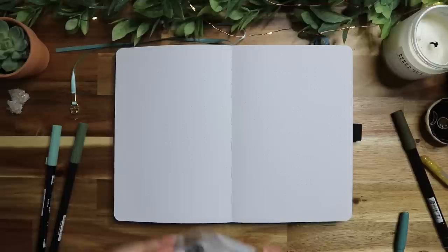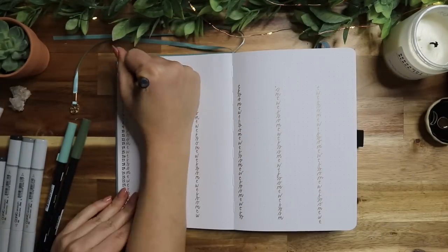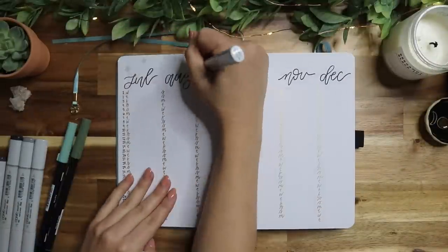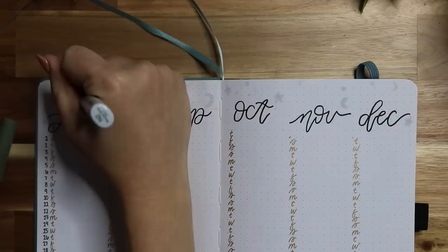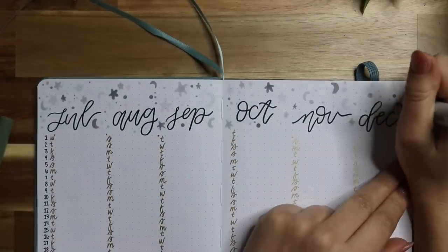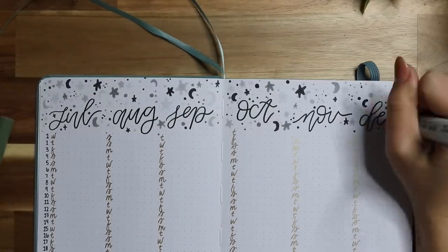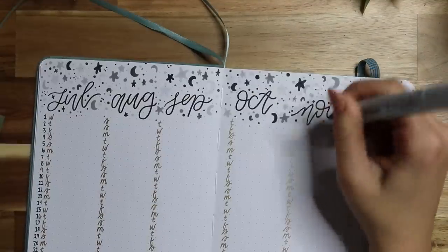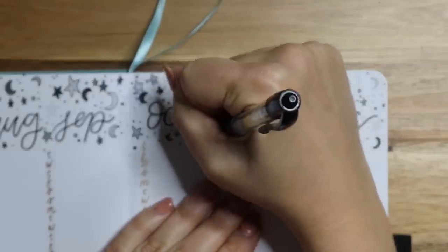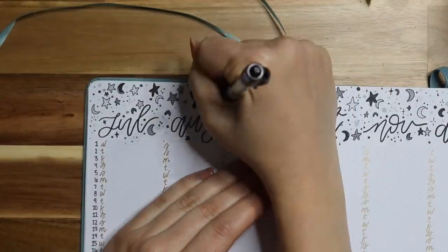For the July through December spread, I'm taking my other Copic Sketch Set — the grays, just a bunch of different shades of gray — and doing a starry theme. I'm going in with my lightest color first, doing a bunch of stars, moons, and dots to fill the page, then outlining them with my G2 black pen like I did with the roses. Even though these patterns are simple, doing this over and over is so tedious. That's why I don't doodle as much anymore and do more paintings and drawings instead — I get really impatient doing the same doodle repeatedly. But anyway, this is my final stars and moon spread.